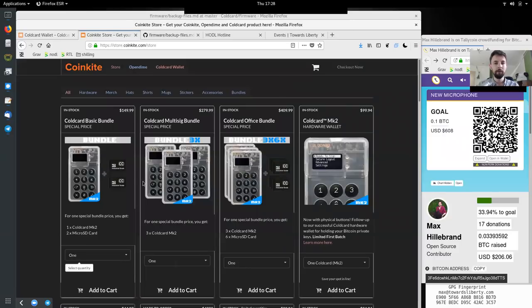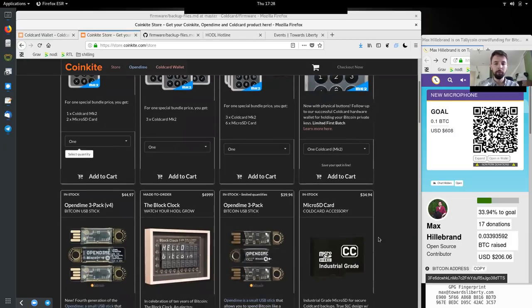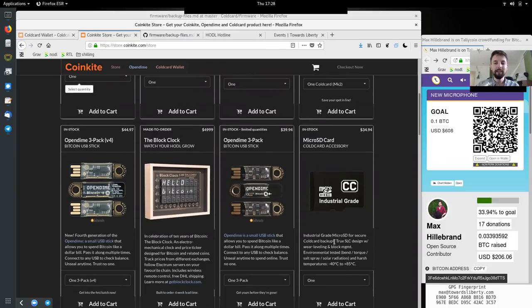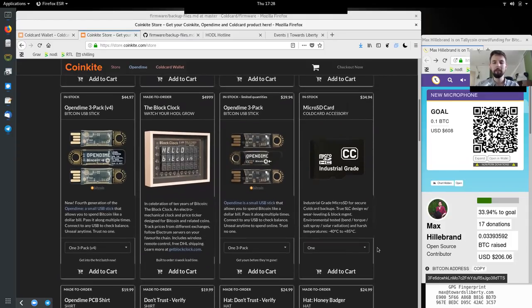The cool thing is that with the ColdCard wallet, there is also in the store.coinkite.com — you can get a bundle of ColdCards together with these microSD cards that are industrial-grade and near indestructible. Wear level and block management, environmentally tested on bend, torque, salt spray, solar radiation, and harsh temperatures between minus 40 and plus 85 degrees. These are industrial-grade SD cards, and they only have 518 megabytes of storage because they are so rugged and near indestructible. That is really nice to have for your long-term secure backup of your HODL stash.